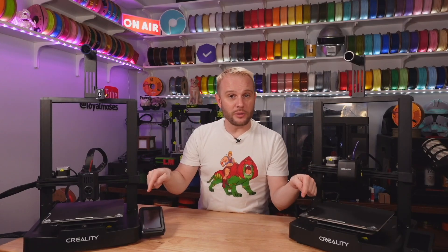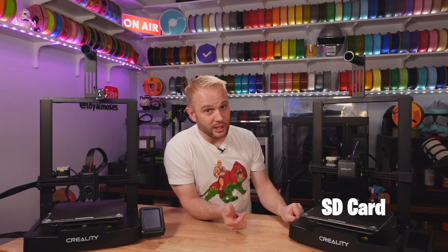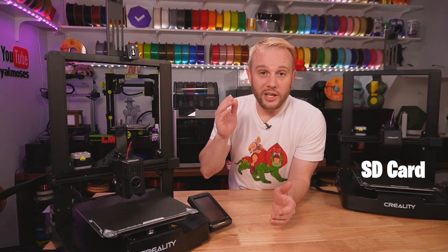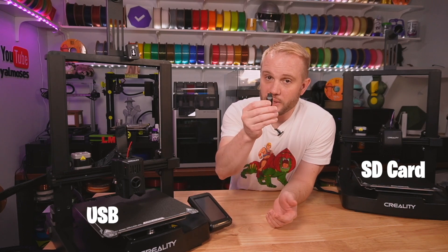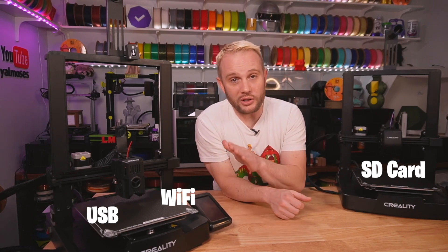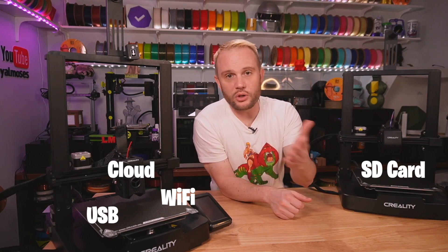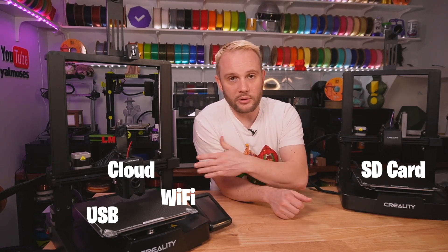How do you get your sliced G-code from the slicer to the machine? Each machine does it a little bit differently. The SE uses a full-size SD card — load your G-code on it and physically put it in the machine. On the KE you load it on a USB key or you can do it over the wireless network, and the KE also has Creality Cloud so you can load models and print from your mobile device.